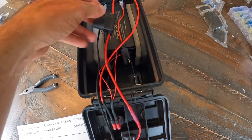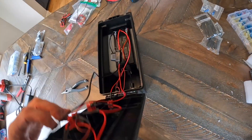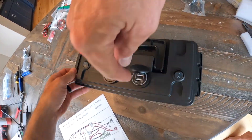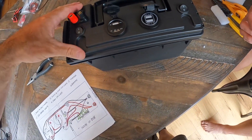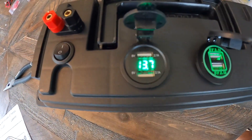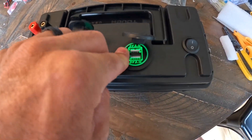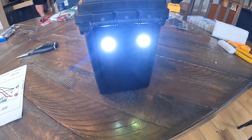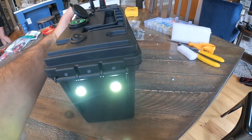We put the two ring terminals on, clicked in the red and black 90-degree connectors on the USBs and both switches, then hooked everything up to the battery and closed the box. Turning it on, we're getting 13.9 to 13.8 volts reading on the voltmeter, two USBs working — and the lights are working great. That is the completed battery box.